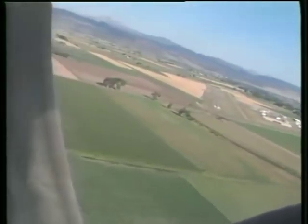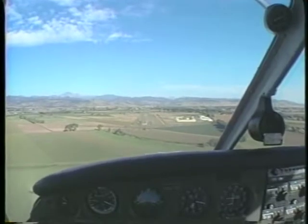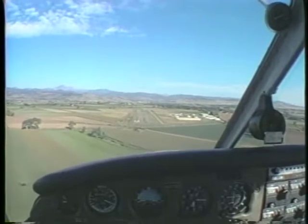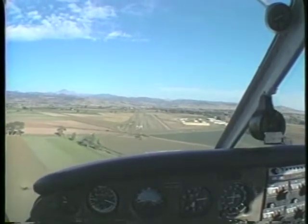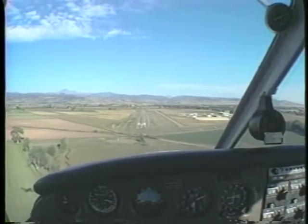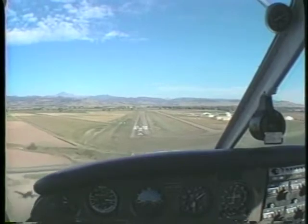Complete the turn to final so that the airplane is aligned with the runway. At this point, adjust your final approach to intercept the glide path. Lower the final increment of flaps and trim the airplane. If precise control is maintained throughout the landing, the time from power reduction to the touchdown phase will be approximately the same on each approach.